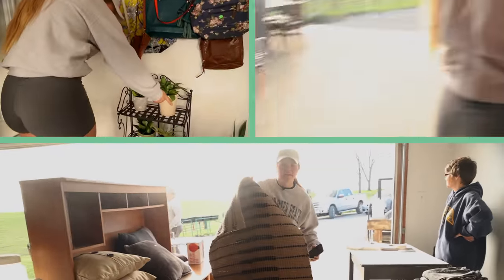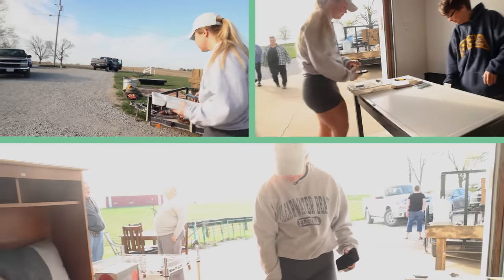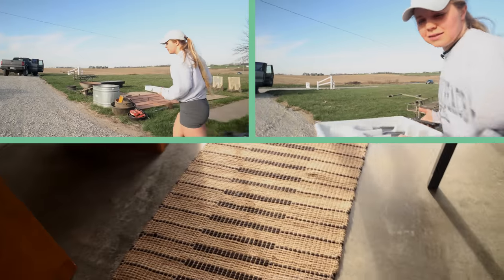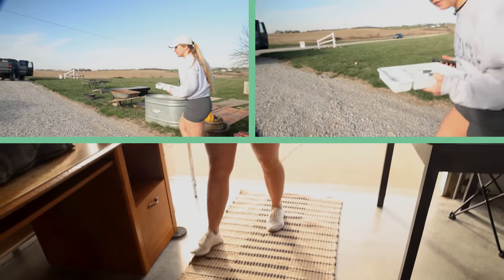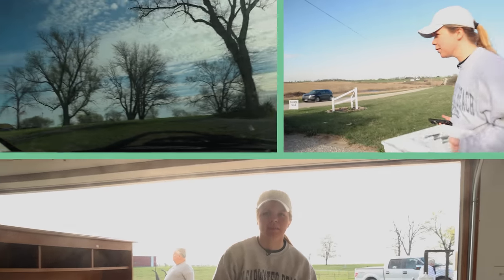We're going to take this silverware. We got some silverware for the Airbnb because we have a kitchen, so we need some silverware.